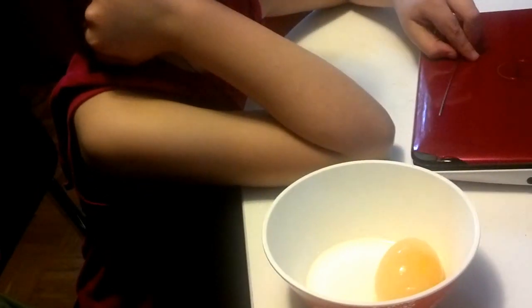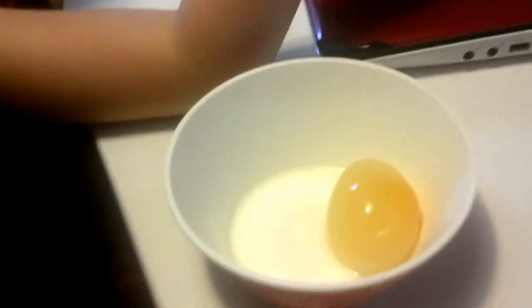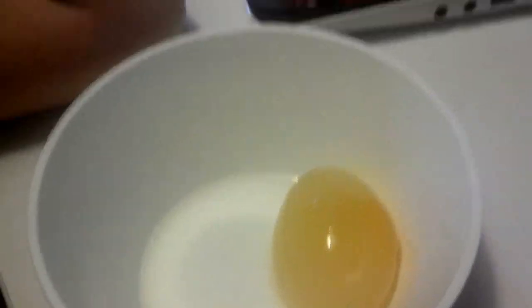Hi, everybody. The kids and I did a science experiment. There's Lucia — say hi, Lucia. And there's Adessa — say hi. Hi. And we did a science experiment. You can see it in here, and you're probably wondering what it is. Adessa, would you explain what's going on in there?